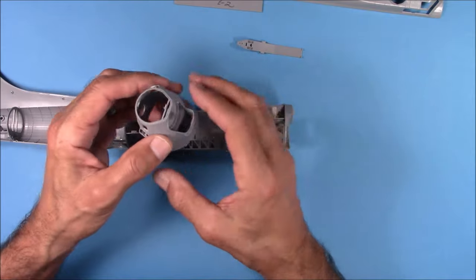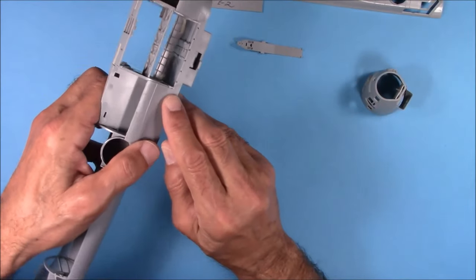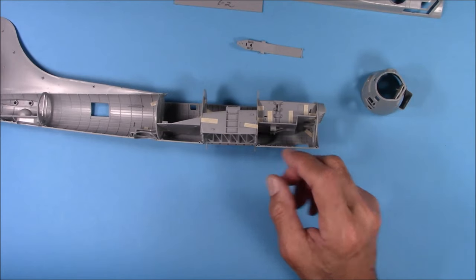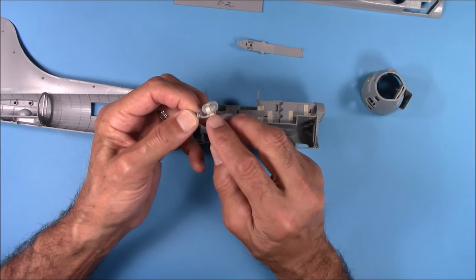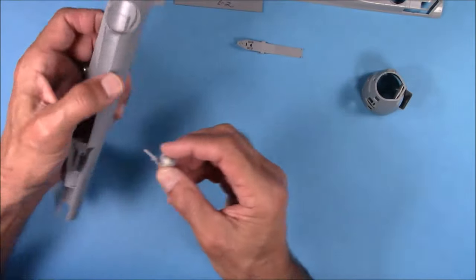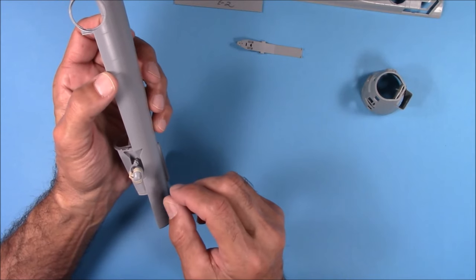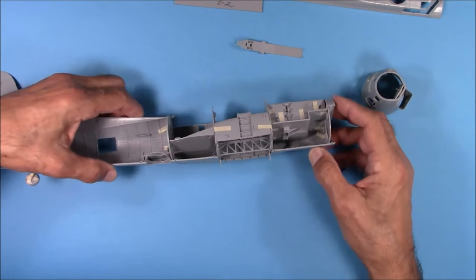I checked the nose glass and it was fairly tight. One more thing — the tail wheel. I've got a lot of tape on this because the axle for the tail wheel is a lot thinner than the hole, so you're going to have to put some shims in there. This fits fairly well inside, and it is fairly tight. But you're going to have to put some shims on this tail wheel, otherwise it's just going to break off on you.